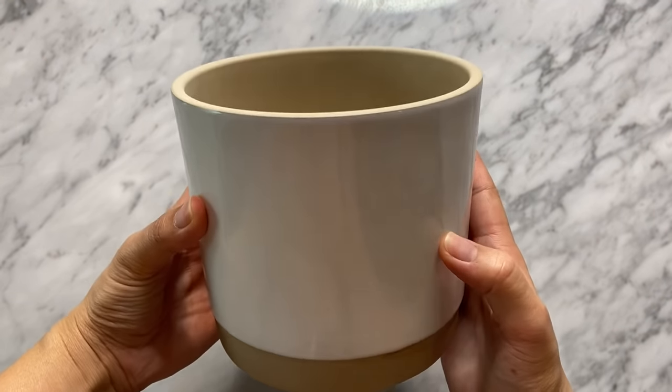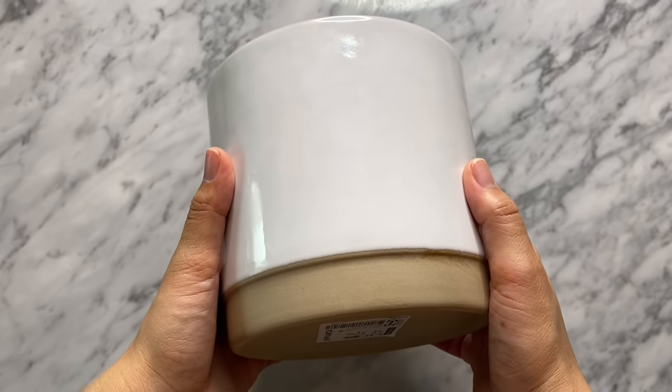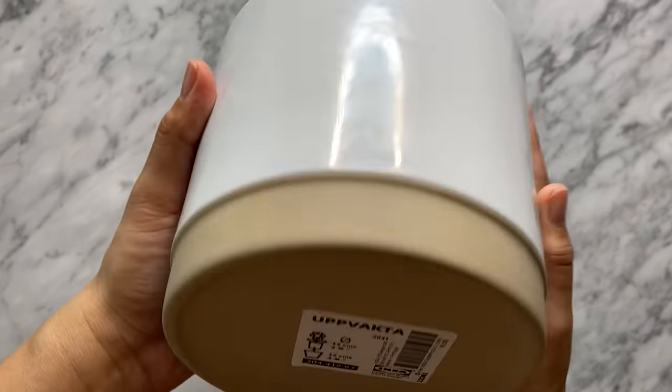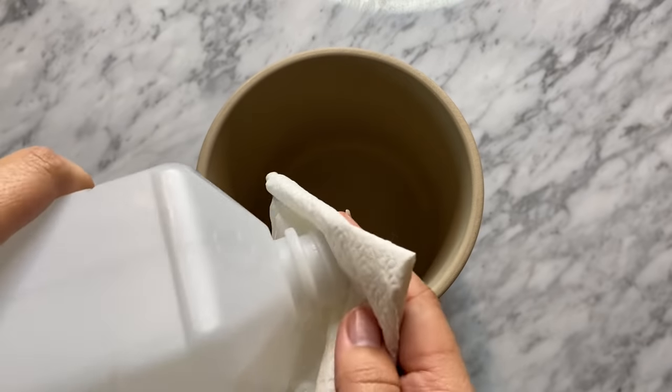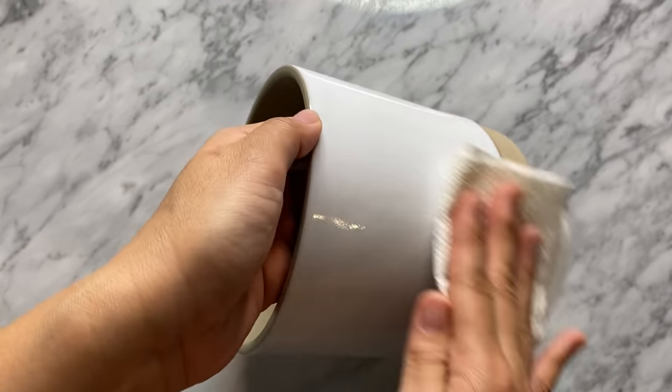If you've been following my channel this past year, you know that I love to make over plant pots. This one is very minimal from IKEA and I thought it was a great base to start with. First off, I'm going to clean it with some alcohol just to get rid of any excess dirt and oil on the outside.